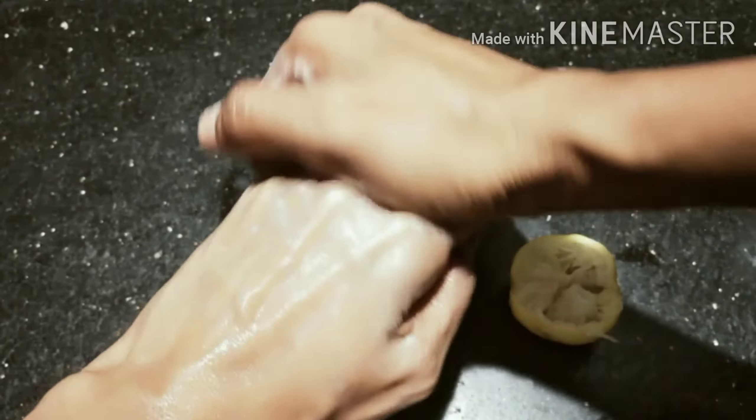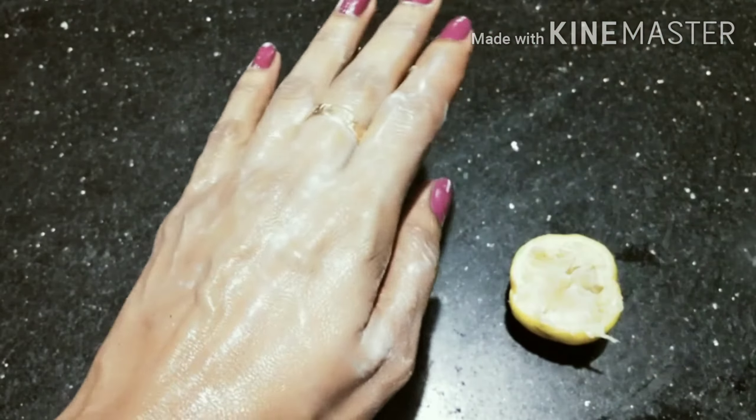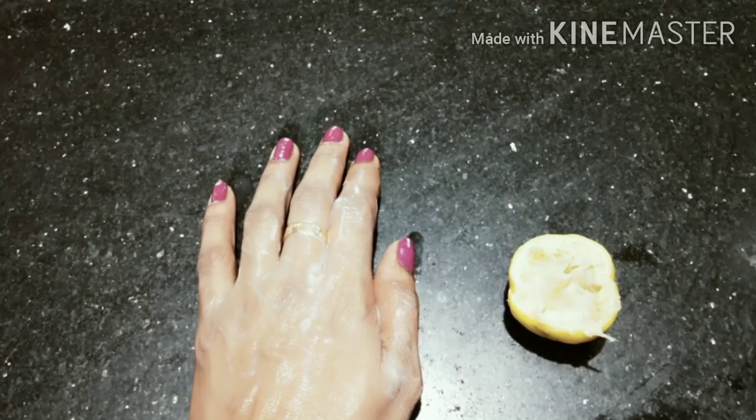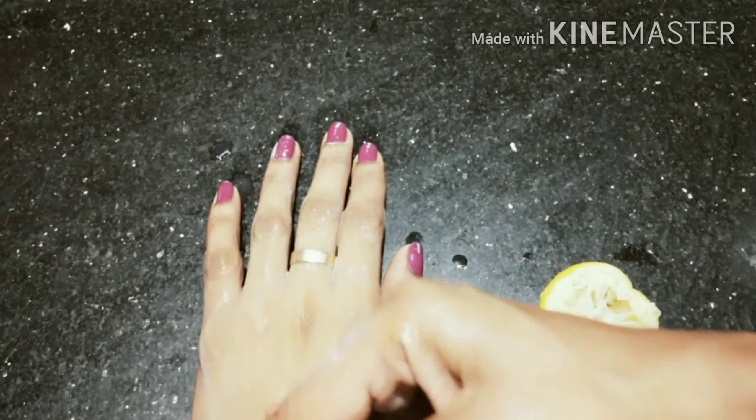I am using a recipe and I have a recipe for my cooking. I will show you how I will make it. Now I will use this recipe and mix well.